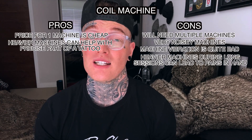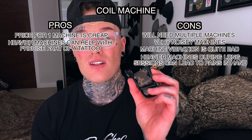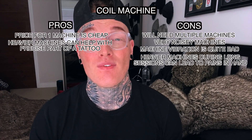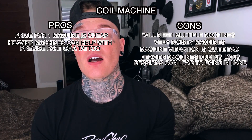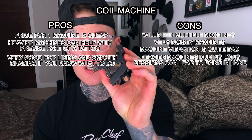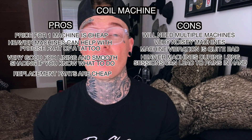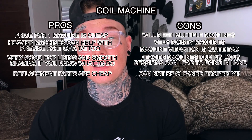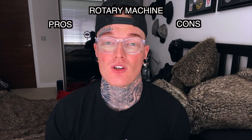When it comes to ease of use, coil machines vary. Although they are easy to regulate in terms of speed and power, you really have to know what you're doing to effectively tune and operate them — definitely not a beginner machine. That said, there's no machine quite like a coil for lining; you can achieve some of the crispest, cleanest lines with a liner coil machine. Replacement parts are cheap and machines are easy to customize. However, cleaning is a major con — these machines can only be bagged, not properly cleaned.